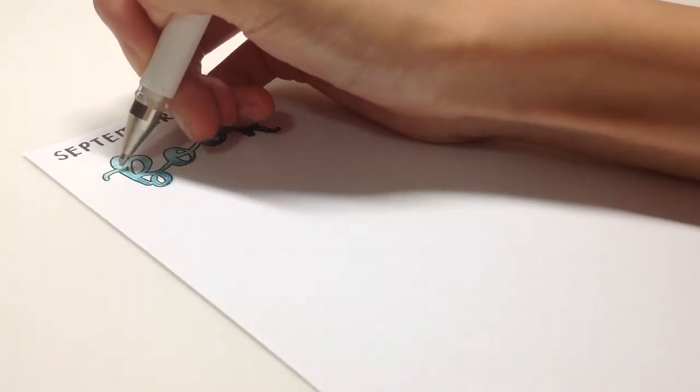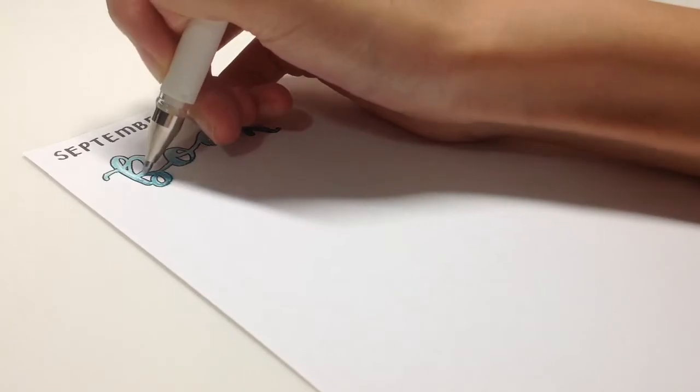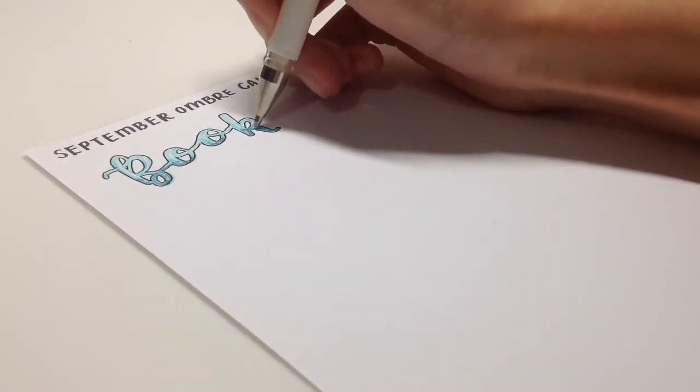The last step is just pimping it up by adding white things in the middle. You can sort of see what I'm doing. My Uni-ball pen doesn't run smoothly but I think that's because there's not a lot of ink in there.